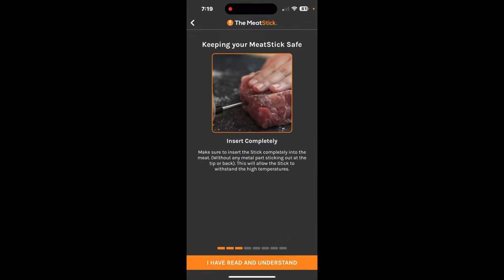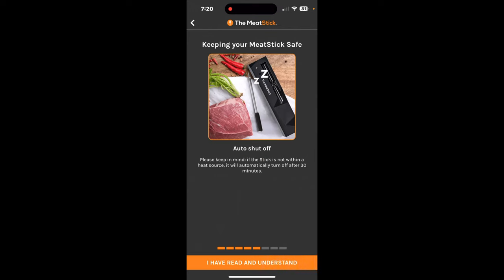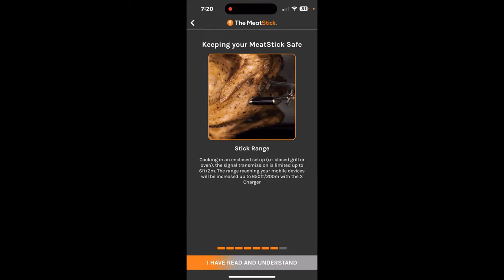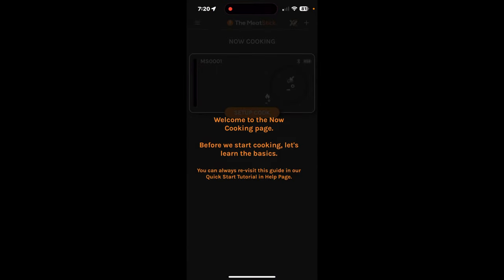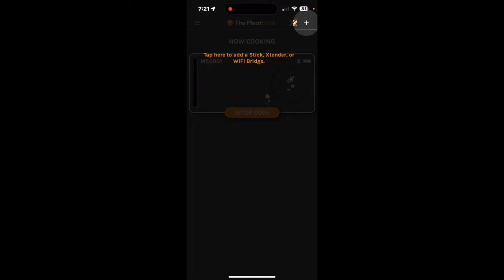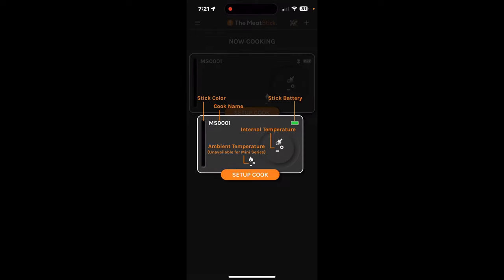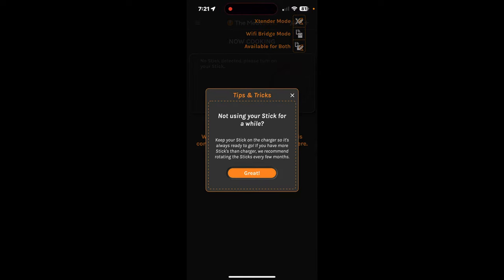They really put in the work to make this user-friendly. It tells you where to place the probe in the meat — the thickest part — and covers things like flare-ups, not putting it over direct flame because that can damage the probe, and cleaning. You can go on their website and check out the how-to videos. The app also clearly explains each icon so you understand your cook — battery, temperatures, everything — so you can keep tabs on your temperature.